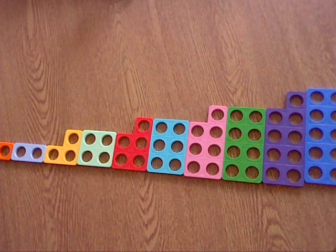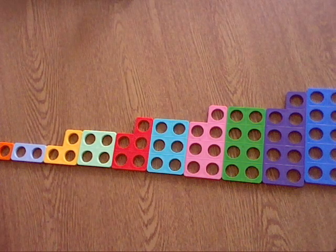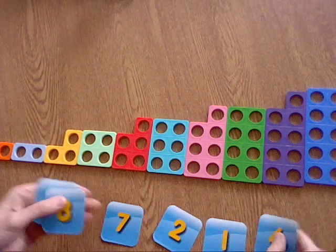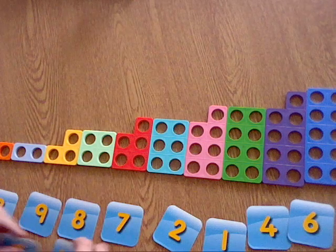The next activity — the extension activity to this task — is to see if you can match each of your numerals, each of these numbers, under each of the Numicon pieces. Here they are, and if you haven't got any, I would like you to make some of your own.